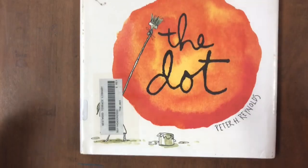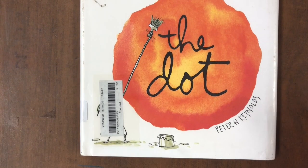Let us read The Dot by Peter H. Reynolds.